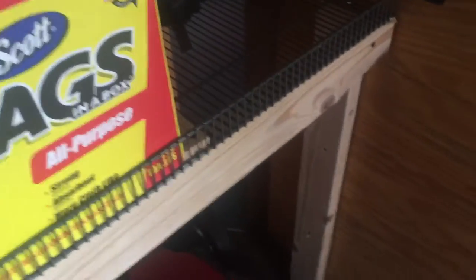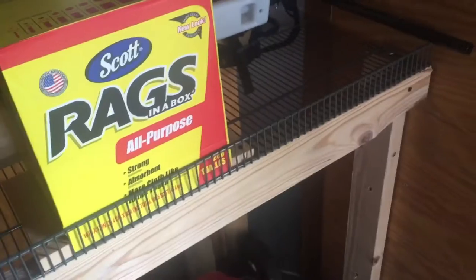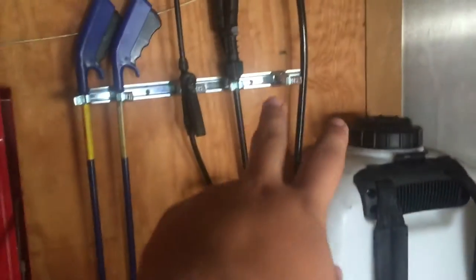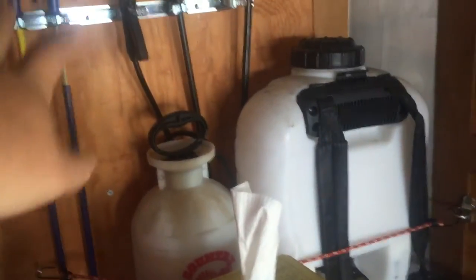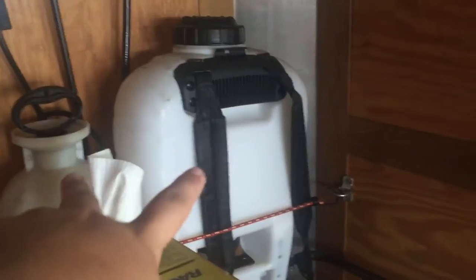Here it's got the shop rags in the box. And here I've got another hanger — a little thing up there — my grabbers for trash and stuff, and then my two sprayers.